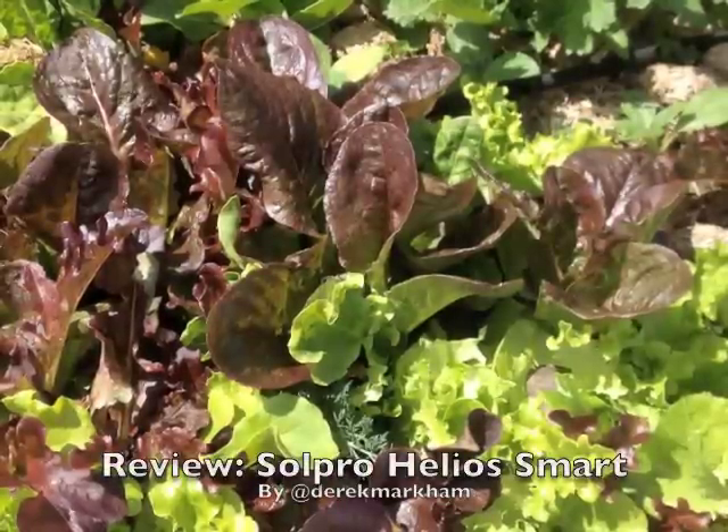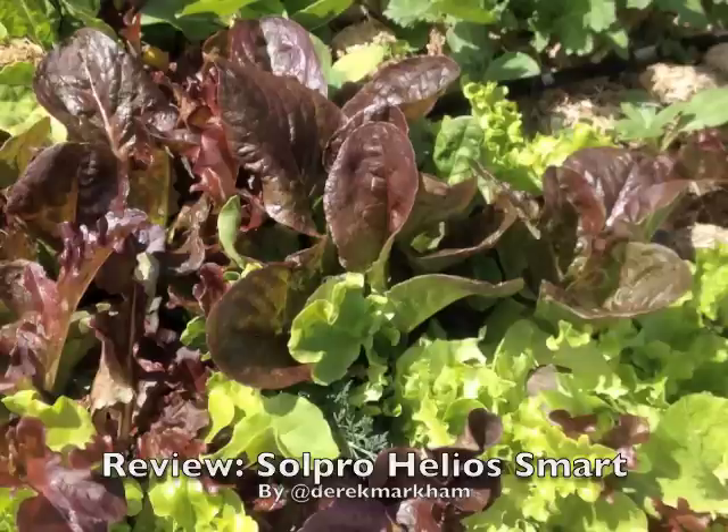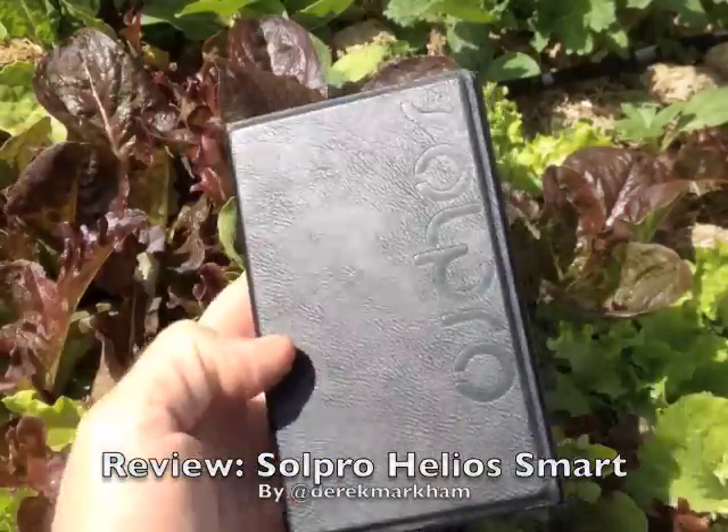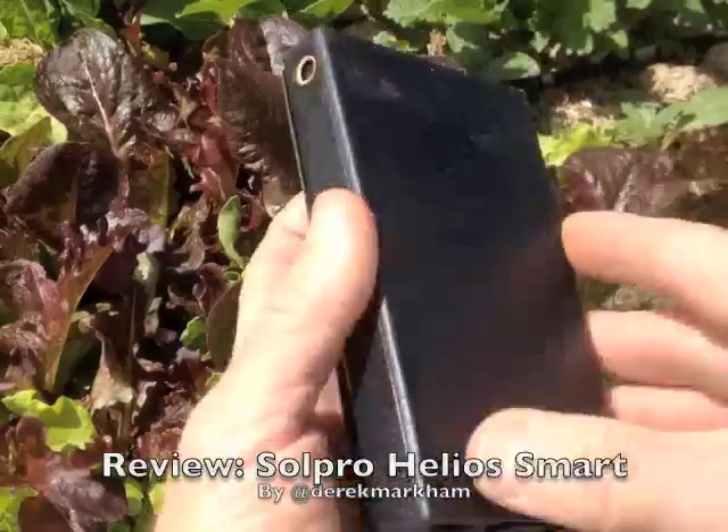Hey, this is Derek with another solar gadget review. We are in the garden today, mostly because I love looking at this red and green lettuce — it doesn't really have anything to do with the solar charger, maybe it does, I'll let you know in a minute. Anyway, today we're looking at the Sol Pro Helios solar charger.